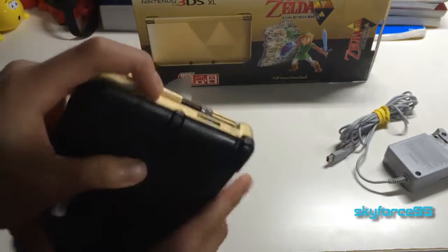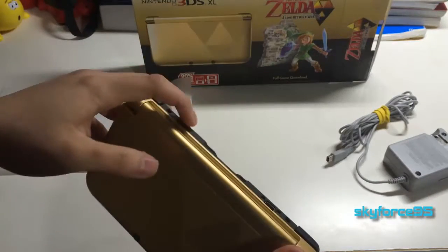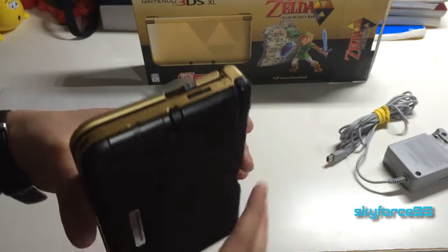To the right of the SD card is the stylus. It's not telescoping anymore, but it reminds me kind of the DS stylus — it's a light stylus, though a little bit longer. I'm glad it's positioned this way instead of on the side like the original 3DS, which was a pain to use. And here's the wireless switch.